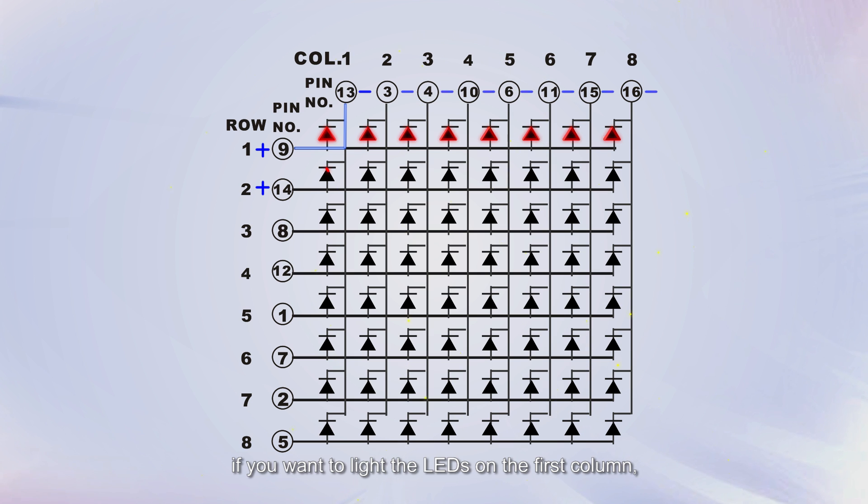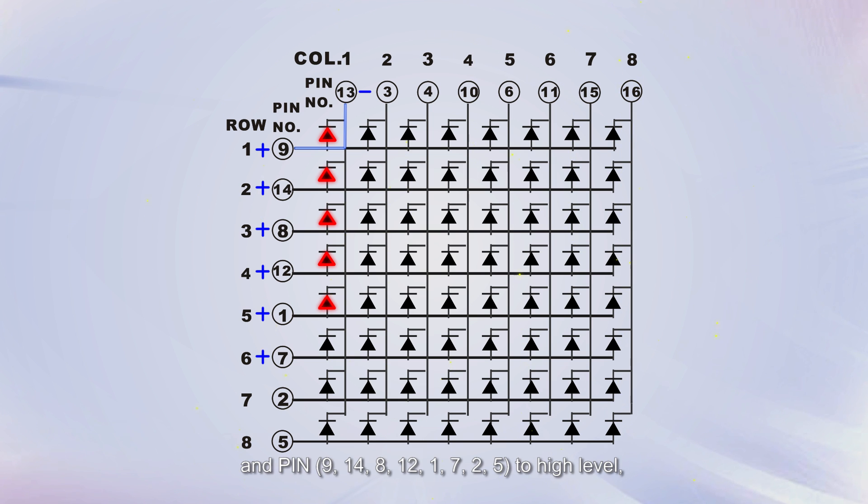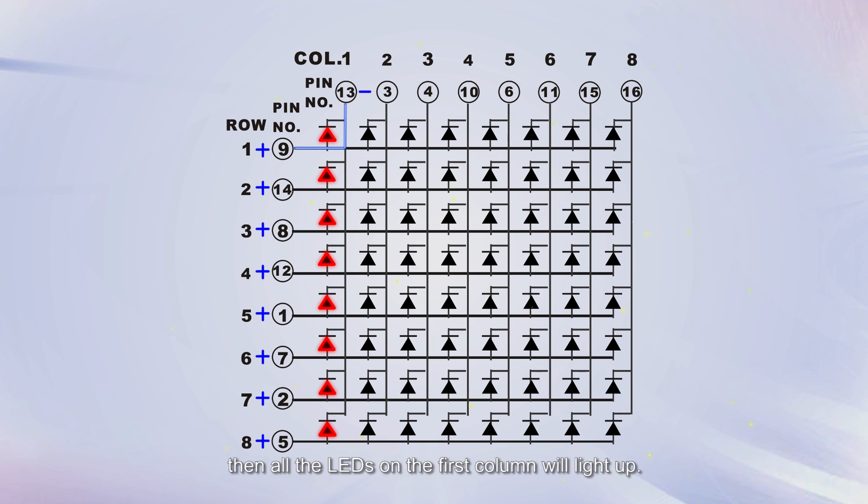If you want to light the LEDs on the first column, you should set pin 13 to low level and pins 9, 14, 8, 12, 1, 7, 2, and 5 to high level. Then all the LEDs on the first column will light up.